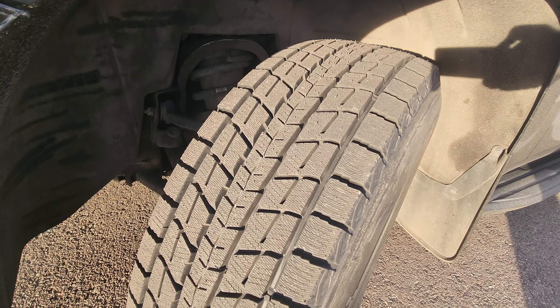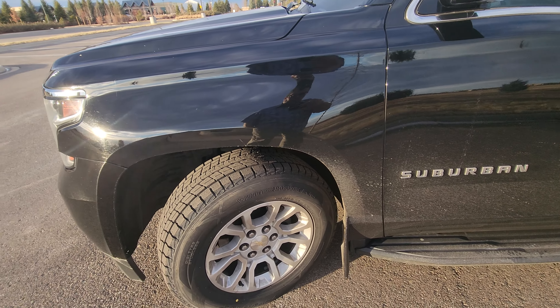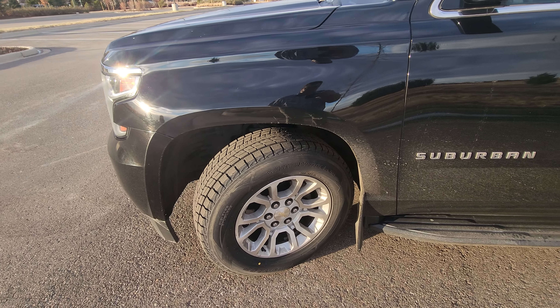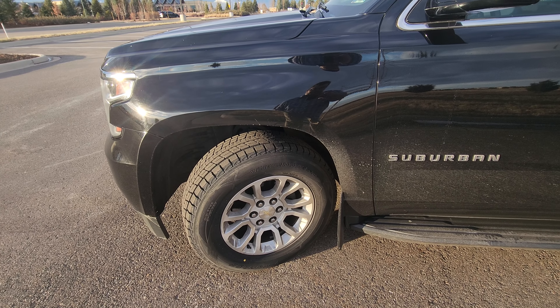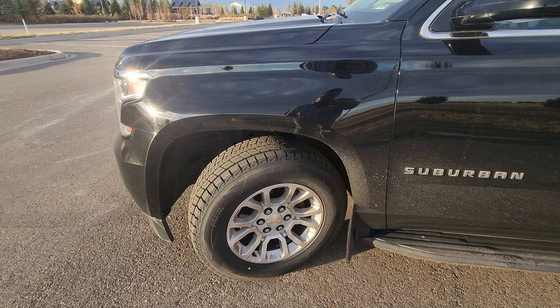We run snow tires exclusively, even through the summer time, so we typically put on a set of snow tires at the beginning of the snow season and then run them through the summer the next year. I'll be giving you guys a long-term review on these — let you know what I think.